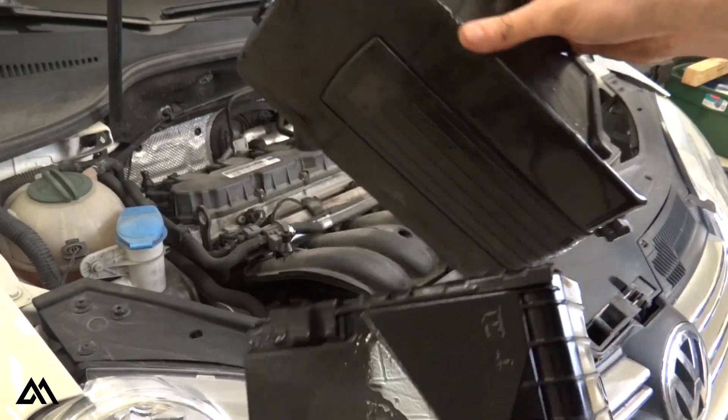Alright guys, so I got the engine cover off. Right now I'm cleaning some of the other covers. We now have access to the coil packs, so I'm going to go ahead and pull those out. Just like with the Golf R, you're going to want to pull straight up and out with the coil packs, trying to apply even pressure around the top of the coil pack.